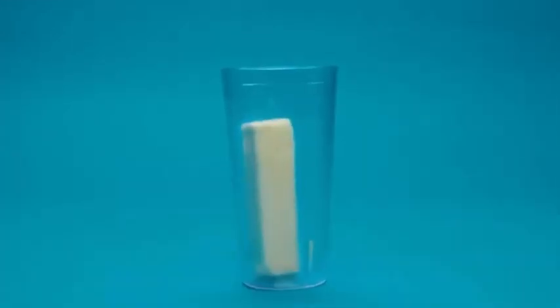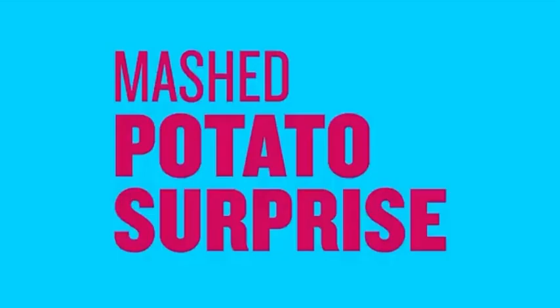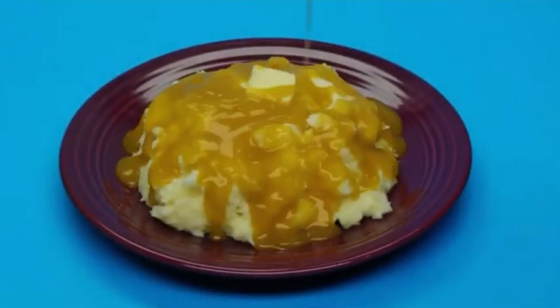Make a Buttermilk Chug. Add butter, add milk, mash it all together. And bam, buttermilk!